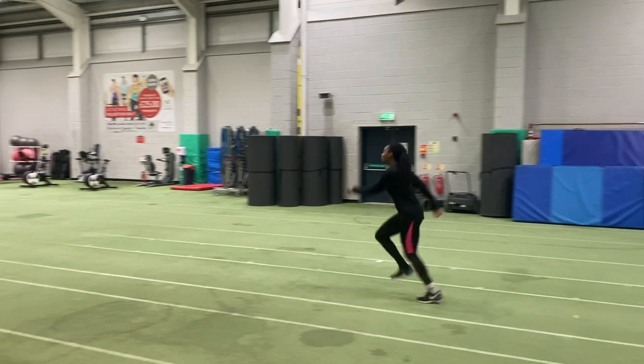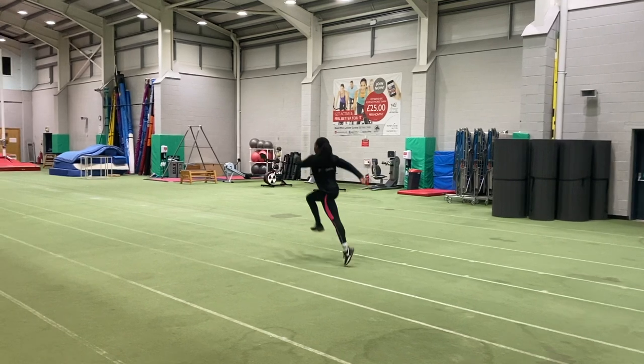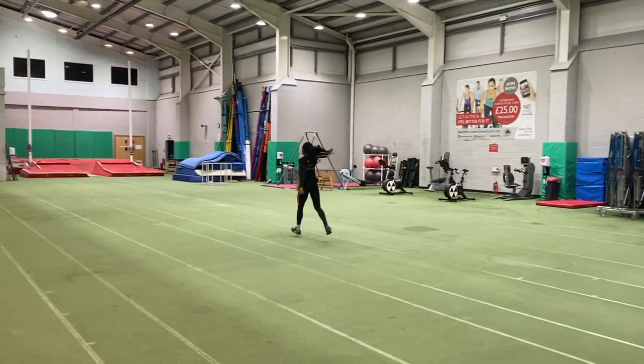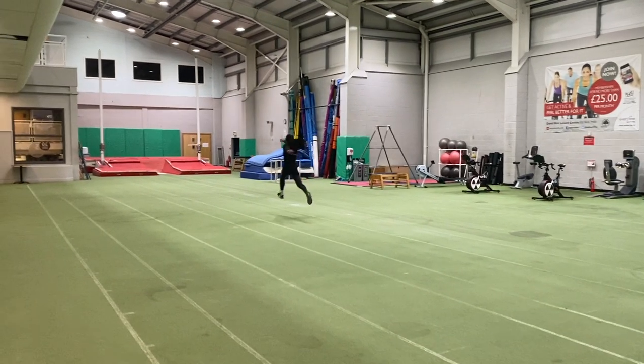Notice again the focus on the long arm action, to transfer that into the actual technique of triple jumping. You'll see how we work this when we go on to the next drill.